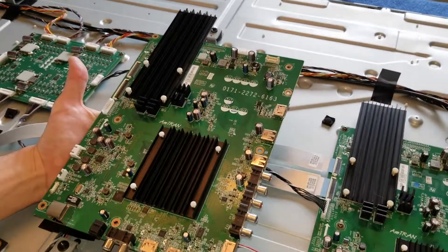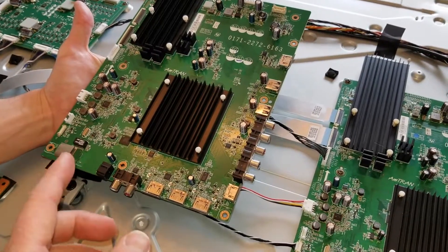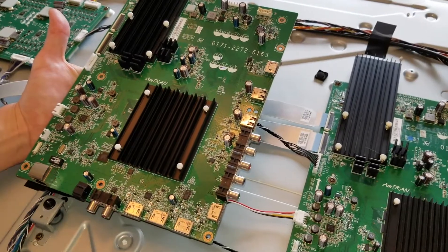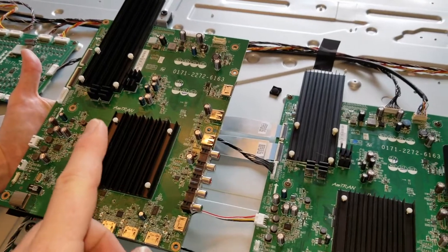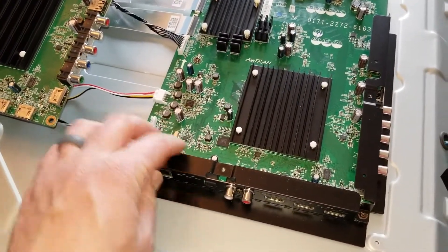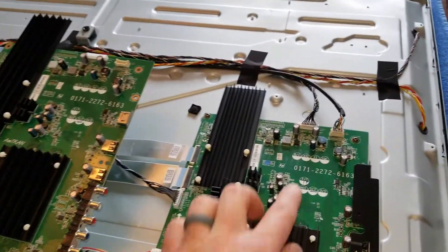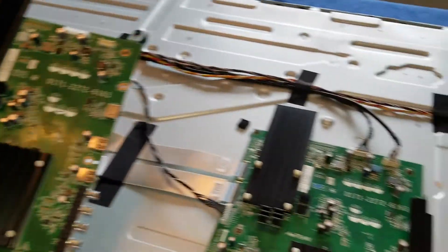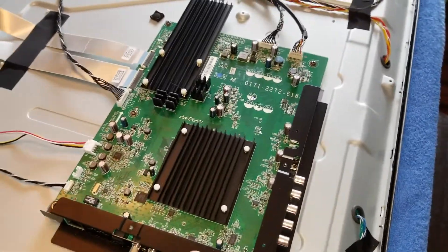Here is our new board — we ordered it on eBay, ended up costing about $60 to $65. We got a really great deal on this used one; normally these run between $100 and $125. This is going to swap right out. We need to pull these guards off so they can be used on the new one, and pull all the wires off that connect to the other boards and speakers. So let's go ahead and do that now and start the swap.